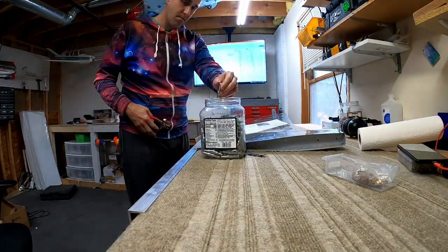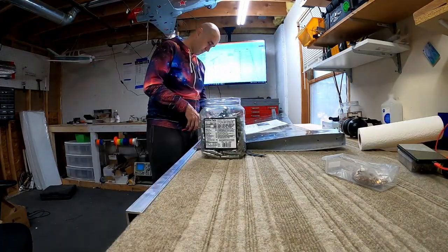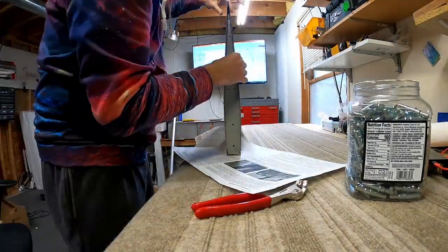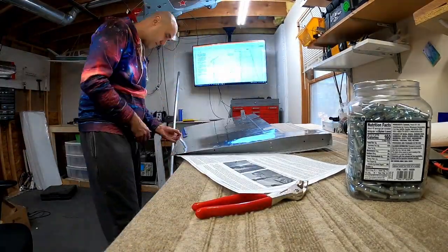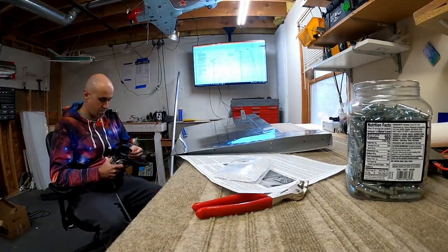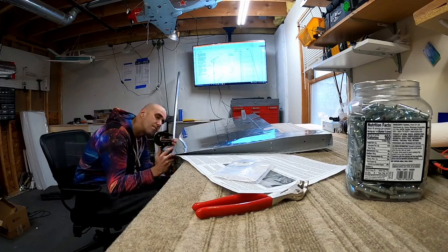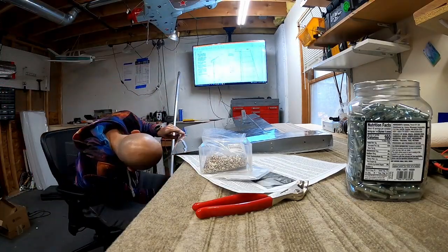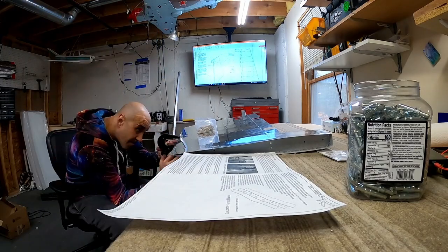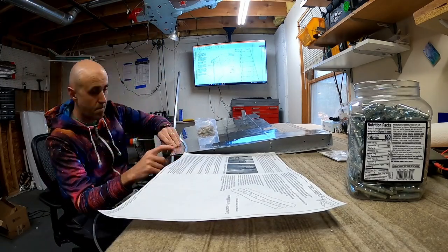Alright, here we are completing the rudder. I don't know why I'm taking these clecos out — I think I was just checking to make sure it was good to go, but I probably should have left them in to get started. I put them back in later. I've got the instructions here on how to do this.